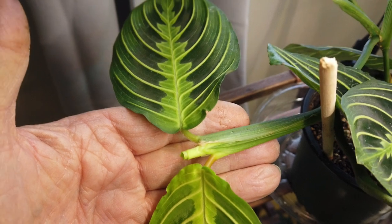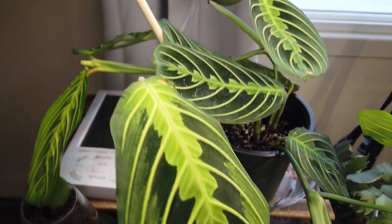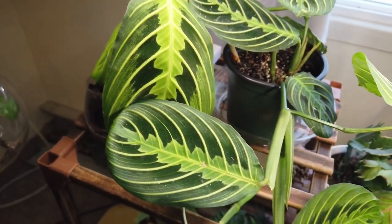My collection here is maybe three weeks old. Lime green maranta — beautiful plant. Love the leaves.